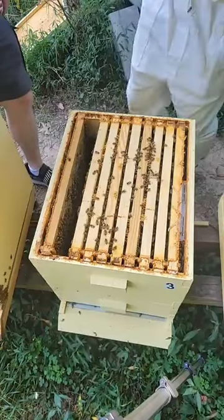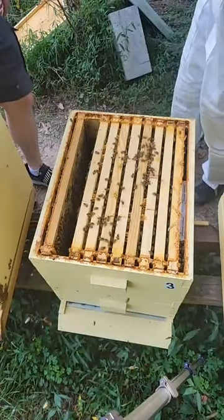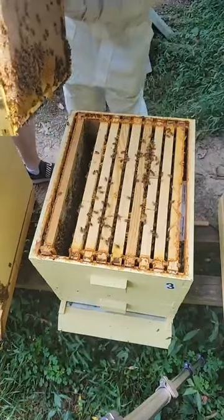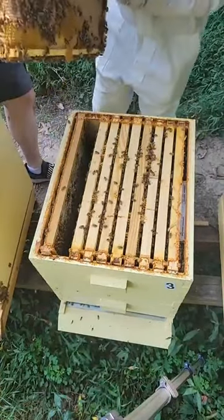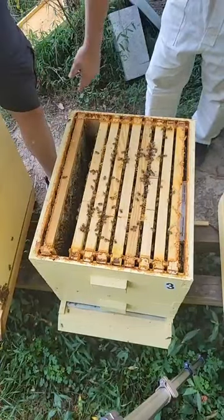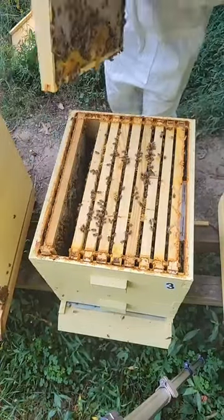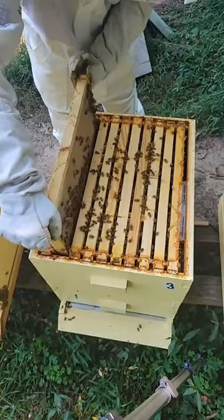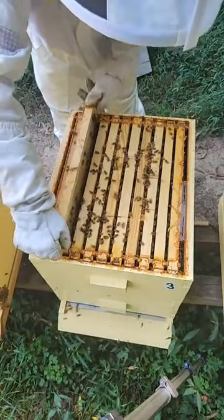Look how much honey is pouring out down there. They'll clean it all right up — they'll even clean it off of each other, so that's not damaging to them at all. Does this hive need more food? No, this hive doesn't need any more food at all right now. They look like they have a ton of honey.